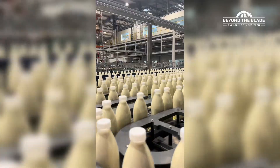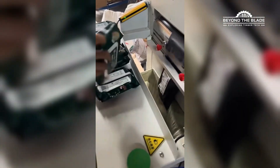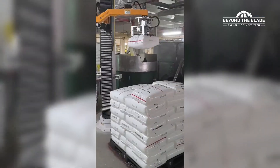Welcome back to Beyond the Blade. Today it's all about the soothing rhythm of machines working their magic. No chaos, just pure precision. From robots to eggs on the moon, we've got some seriously satisfying stuff for you. Let's dive in.